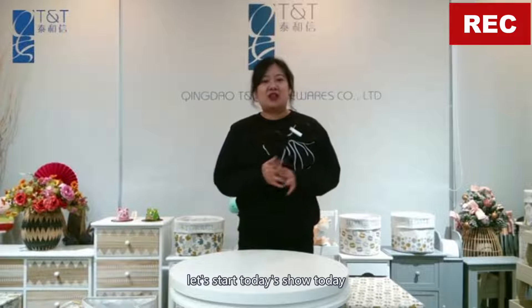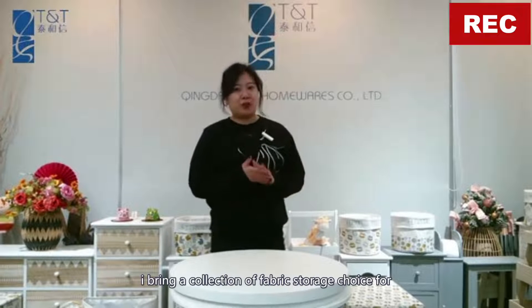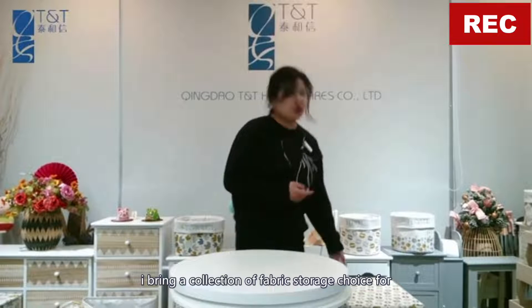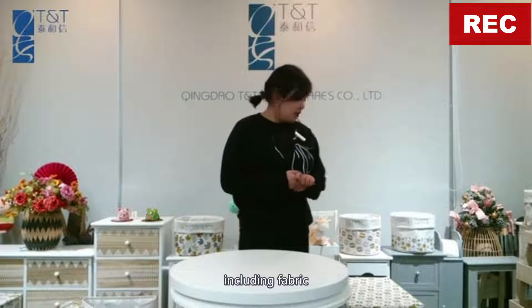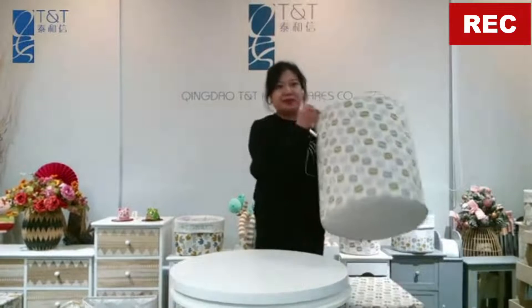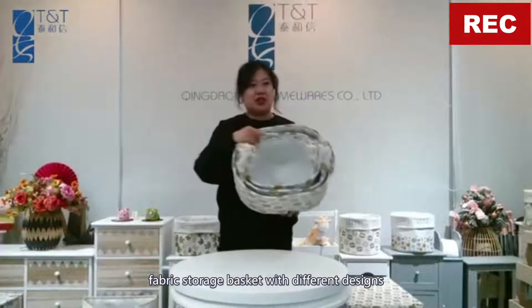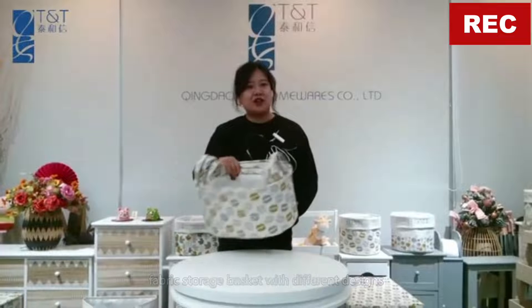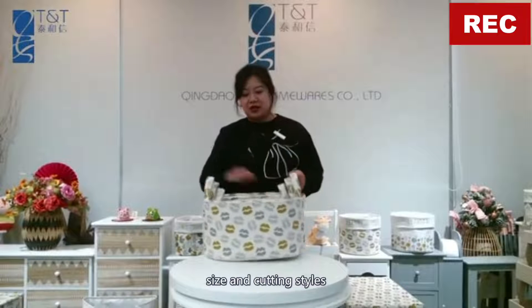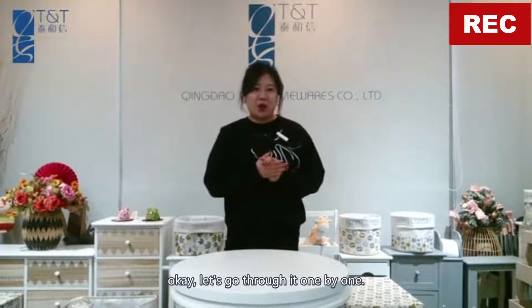Okay, let's start today's show. Today I bring a collection of fabric storage choices for you, including fabric laundry hampers, fabric laundry bags, and fabric storage baskets with different designs, sizes, and styles. Okay, let's go through them one by one.